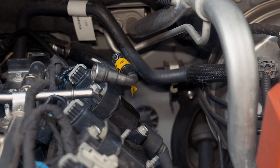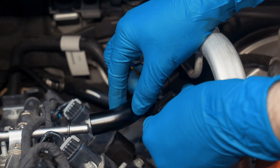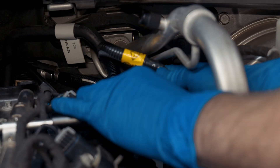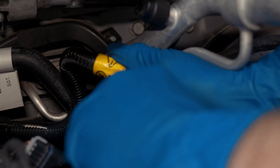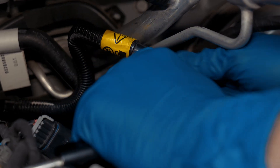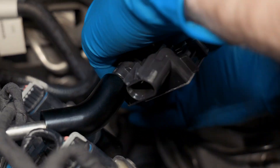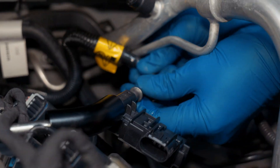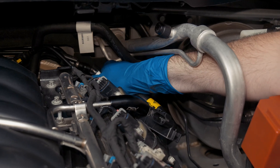Now that we have that disconnected, you want to take the sensor, plug it into the fuel rail, and take your fuel line and plug it into the sensor. You'll kind of want to arrange this so your fuel line doesn't have a kink or any tight turns in it.